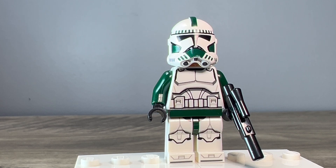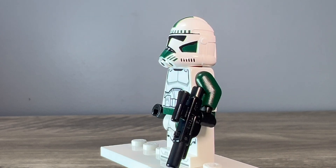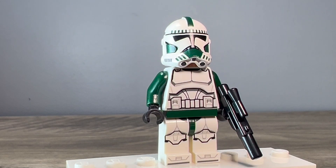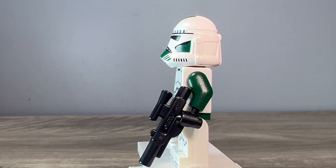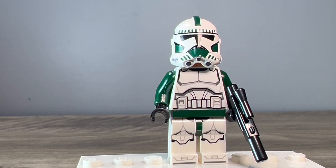I couldn't add anything on the torso without making this less purist, so I just added the dark green hips and dark green arms and called it good. I really like the helmet — this was my first time getting a GCC helmet and it looks amazing. The quality of the printing is so nice; it looks official. I do like this clone trooper I put together quite a bit, and I'm going to be making a whole video about it very soon.